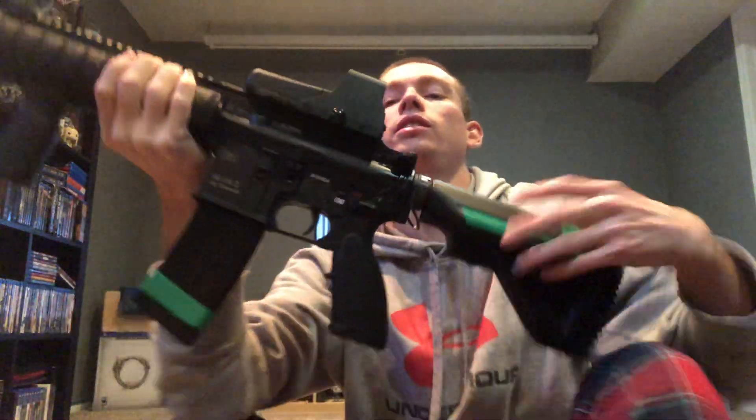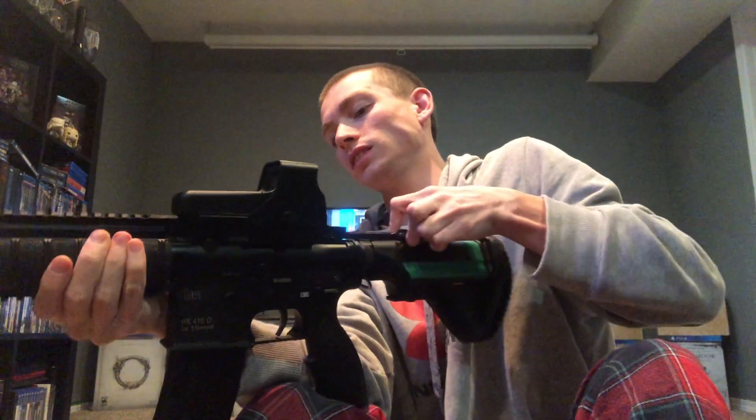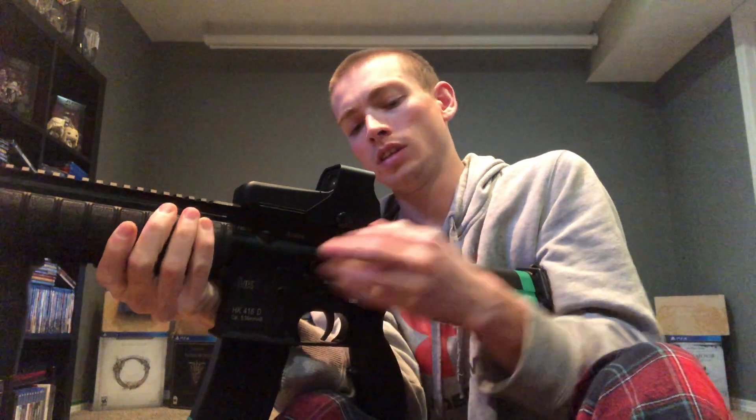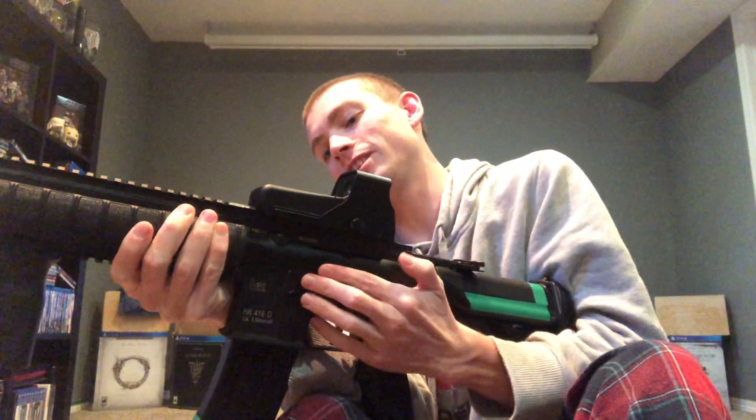Moving on - bro bro bro 149, I think your name was - your question about the charging bolt. I have had issues with it. In fact it wasn't doing this yesterday, so I don't know why it's doing that now.